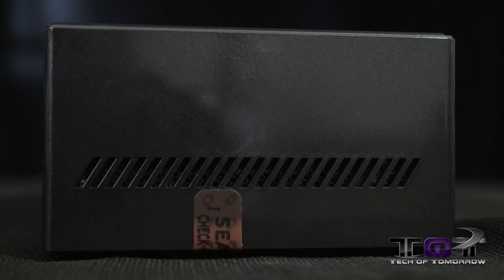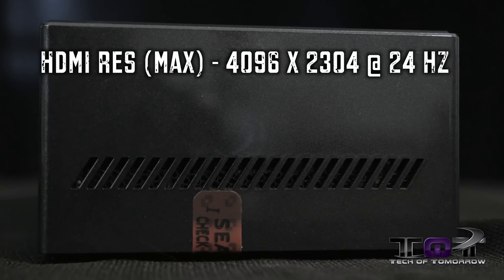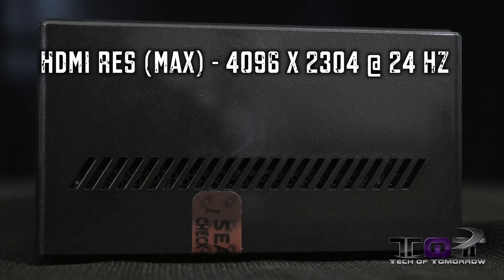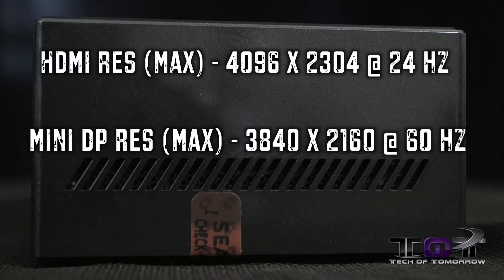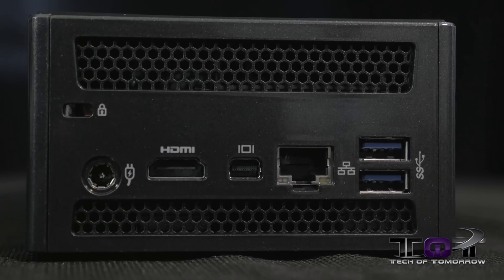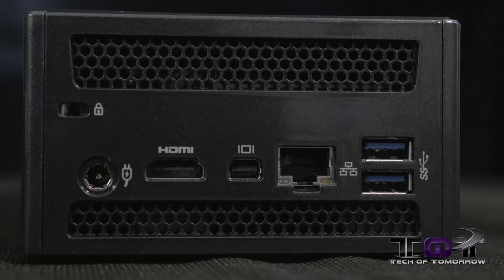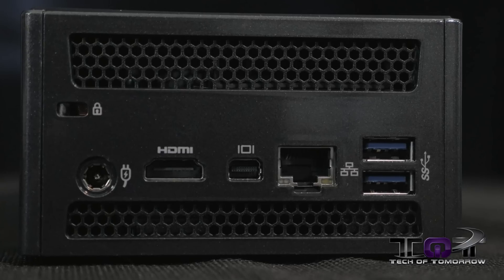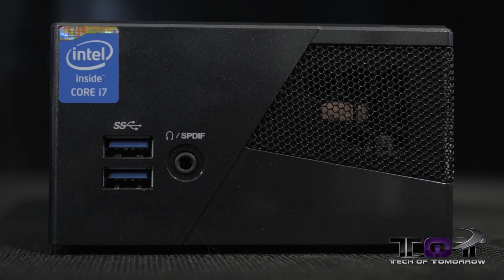For connecting to your monitor, there are two types of connections: HDMI and the mini DisplayPort. The HDMI has a maximum resolution of 4096 by 2304 at 24 hertz. The mini DisplayPort supports resolutions up to 3840 by 2160 at 60 hertz. On the back you can see two USB 3.0 ports, the LAN port, the mini DisplayPort, the HDMI port, and the power connection. On the front, there are two USB 3.0 ports and a single SPDIF connector for audio.